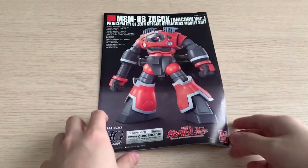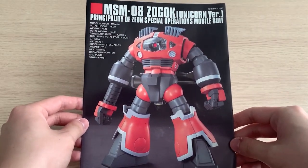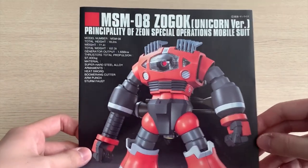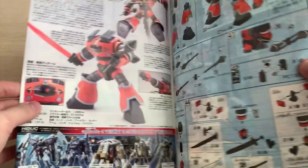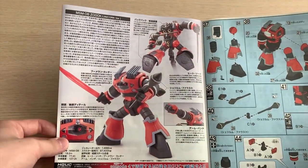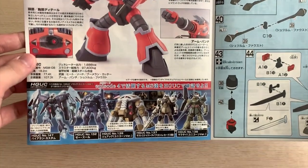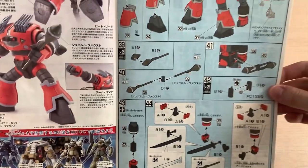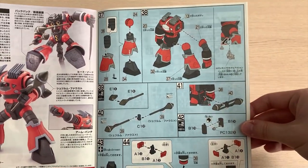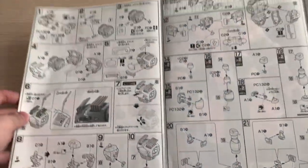Let's go to the unboxing part. Looking at the instruction manual, you can see the standing position of the Zogok Unicorn version, details of the MS, the weapon descriptions, the Zogok introduction, and the HGUC line introduction. It's a pretty simple assembly process, to be honest.